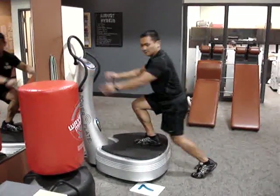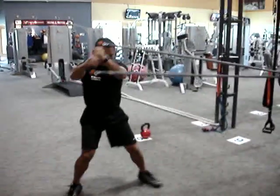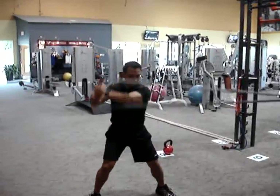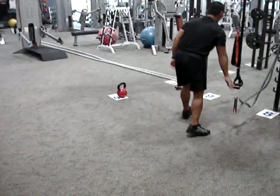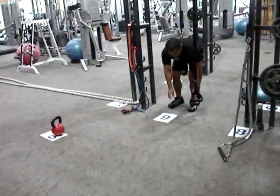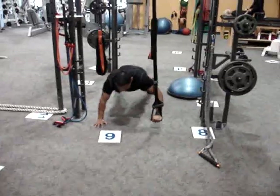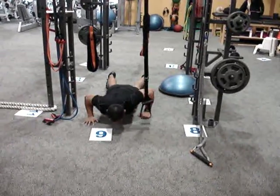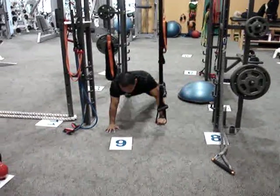Station eight: advanced core circles. Station nine: TRX single arm push-up, also considered a stagger push-up. Complete one side, pop up if necessary. A little advanced technique.